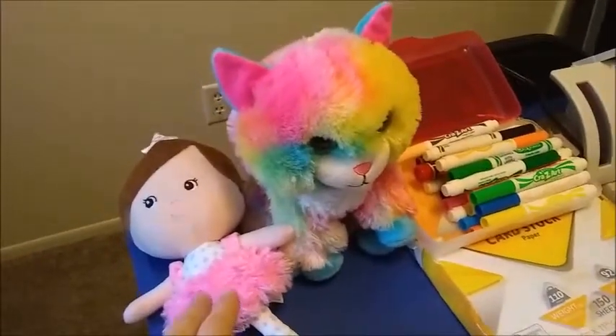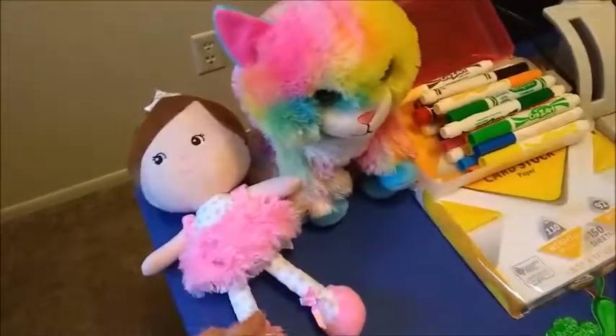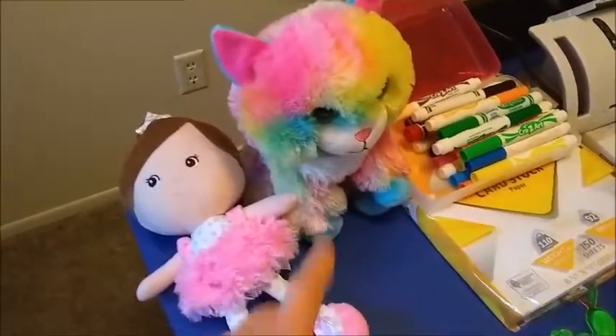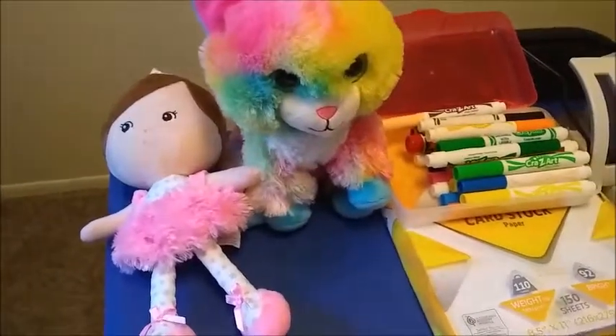These dolls were about $5 each and I got them from Walmart. One of the lessons does have a doll in it and one that has a cat. This is Lily and Rainbow and I use them with my students to help interact.